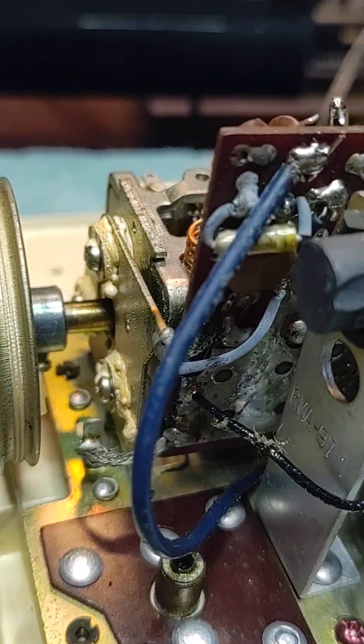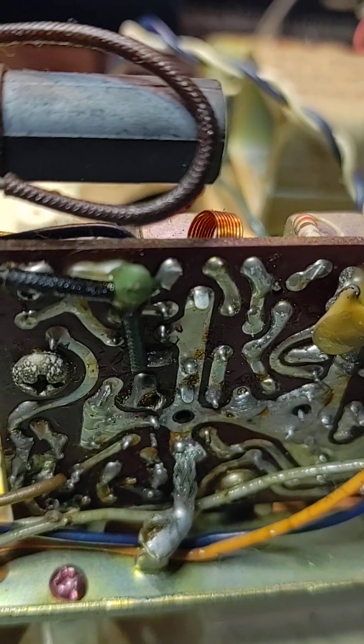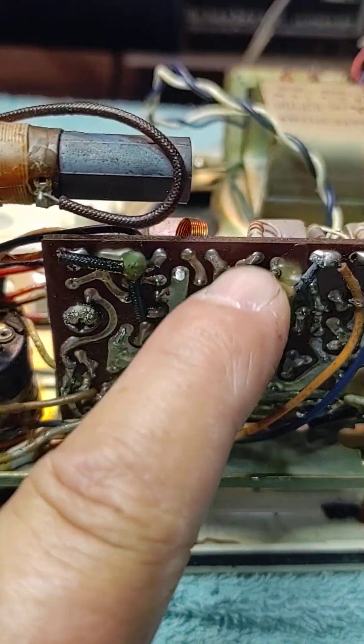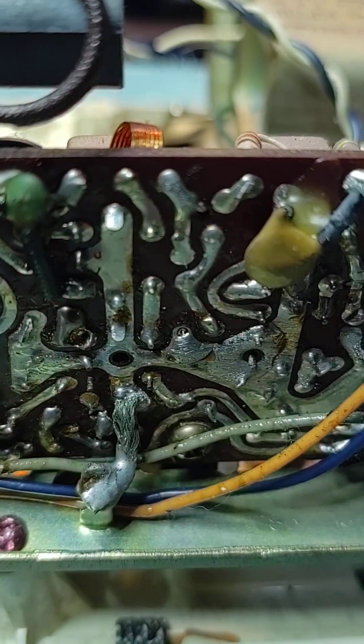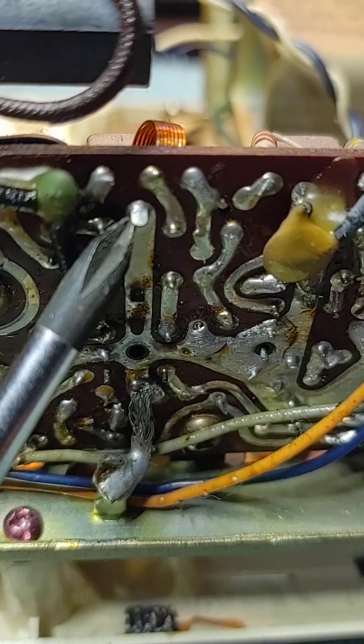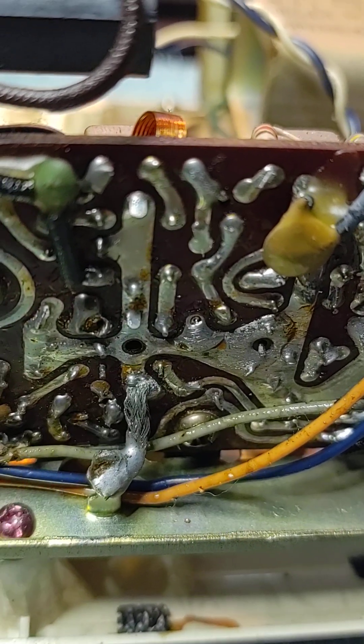I'm going to flip it over. There isn't much to speak of on the other side. You find another one — that would be one right there. And you could actually see a tiny little bit sticking out right there.